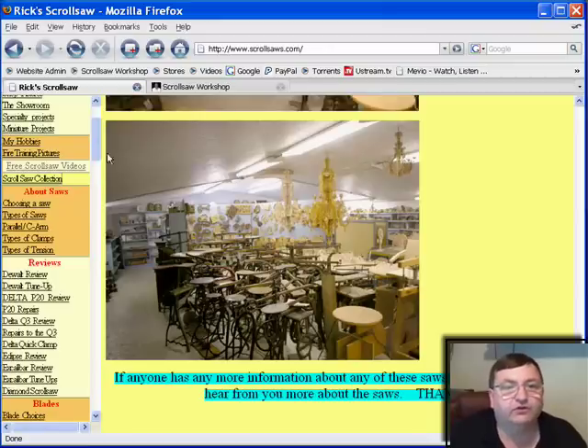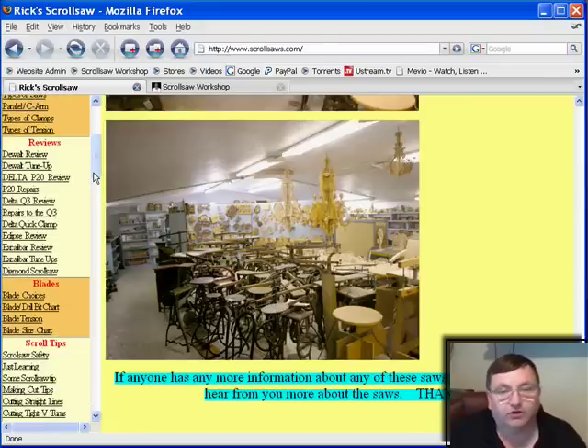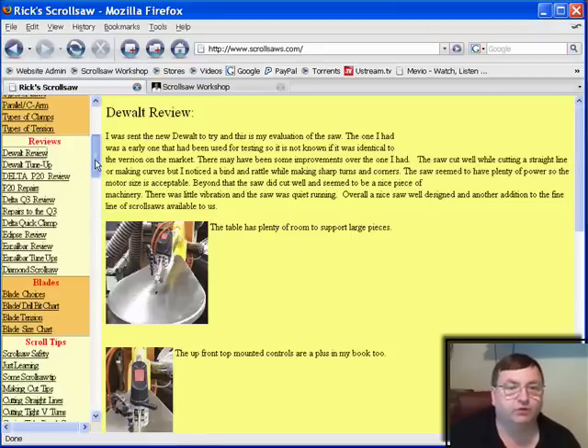The next section down in his menu bar has articles on choosing a scroll saw, types of saws, types of tension, and types of clamps, so there's quite a bit of information there. Rick also does an excellent job of reviewing different saws — for instance, here's a review of the DeWalt DW7088, which is the saw I use. This review is actually what caused me to go out and buy my scroll saw when I upgraded a few years ago, so these reviews are absolutely wonderful.